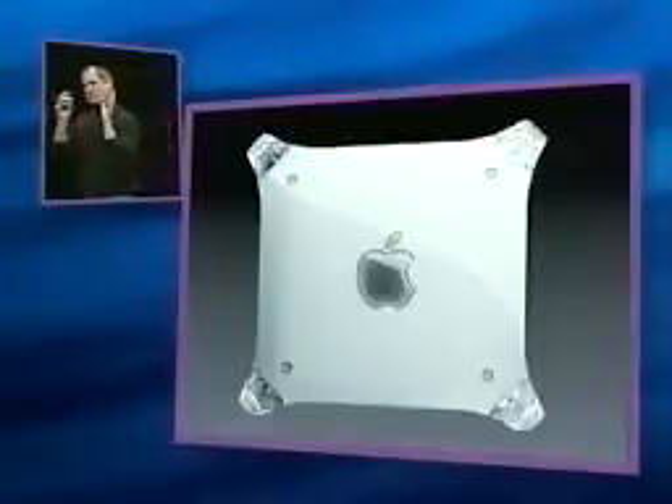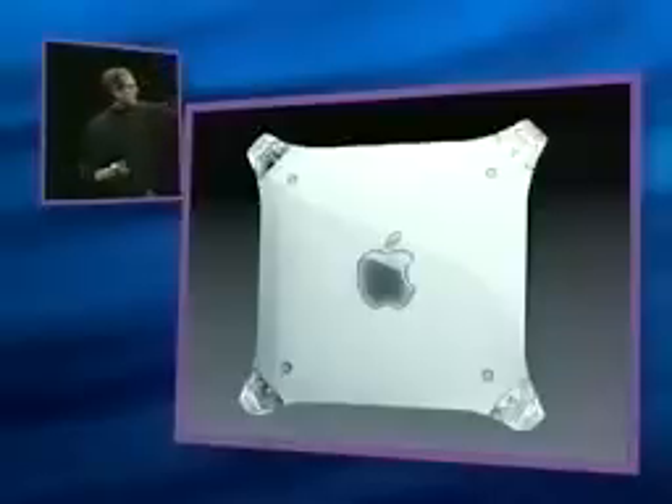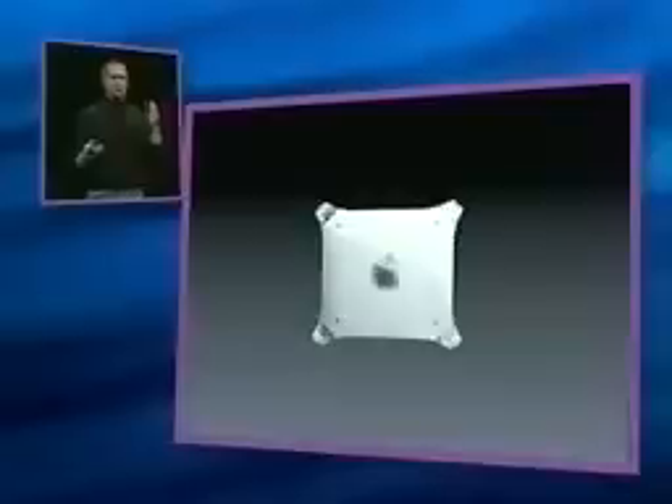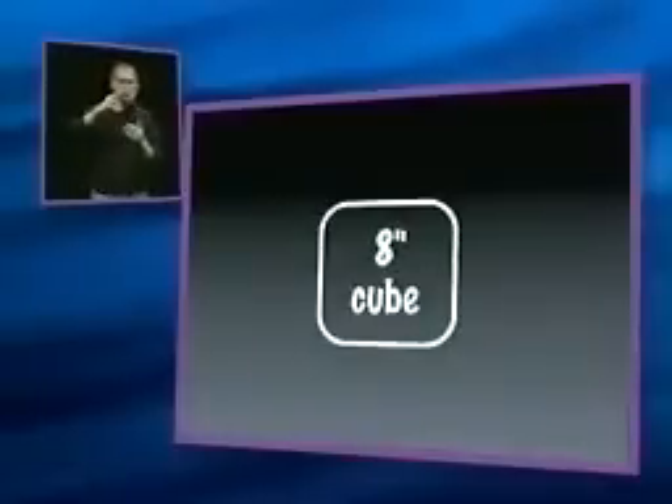If this is the size of a Power Mac G4, we have miniaturized all that power into something this size. From this to this. And what we've miniaturized it into is an 8-inch cube. An 8-inch cube.